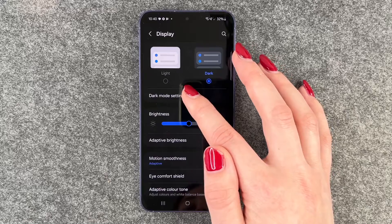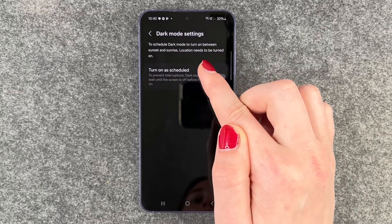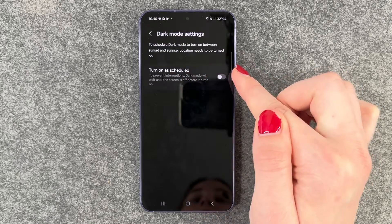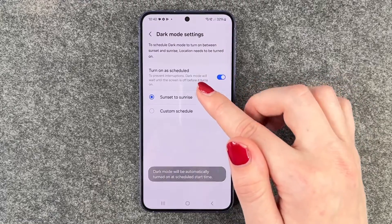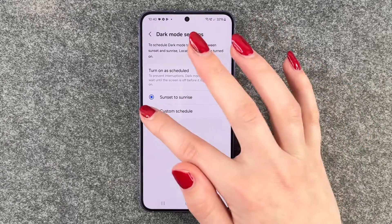When we go back we also have dark mode settings, so we can schedule dark mode to turn on between sunset and sunrise — location needs to be turned on for that option.